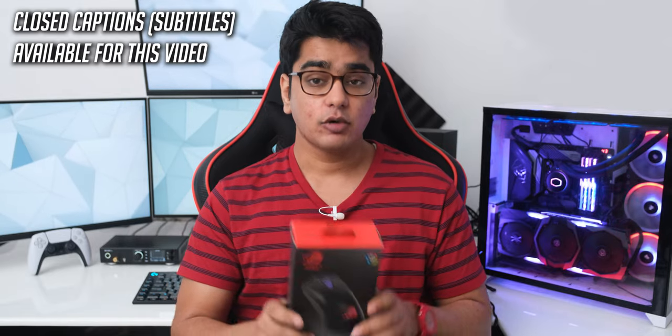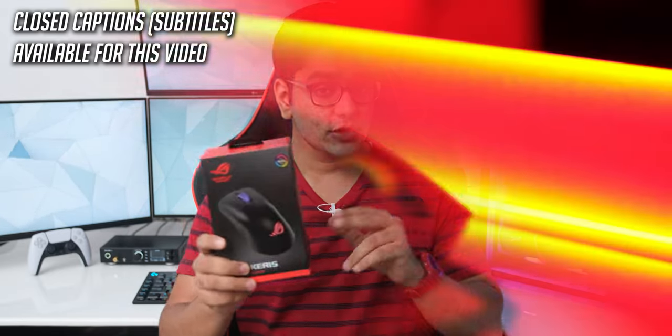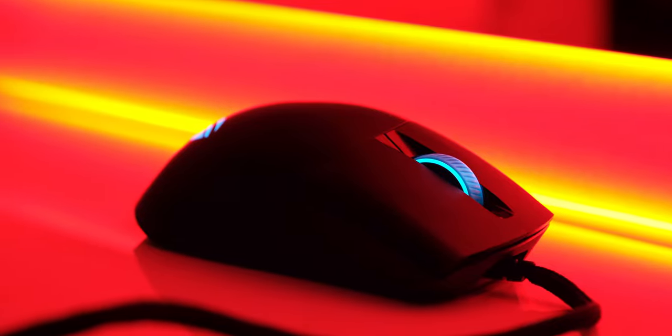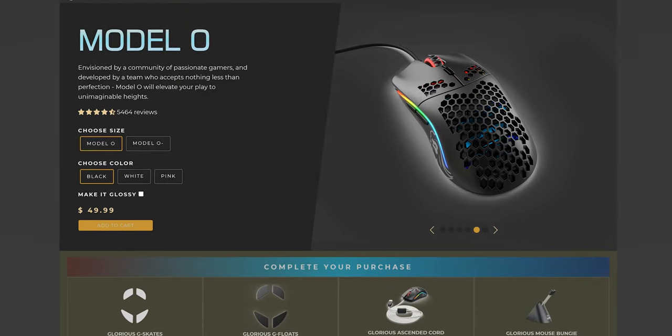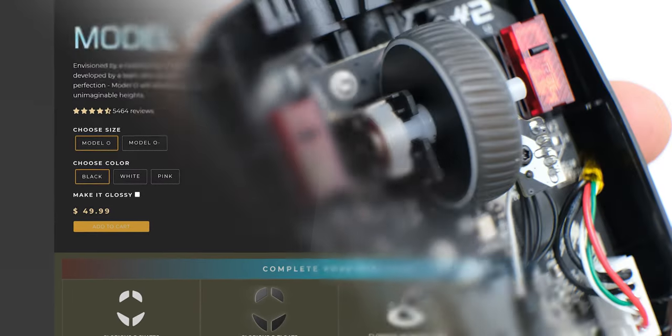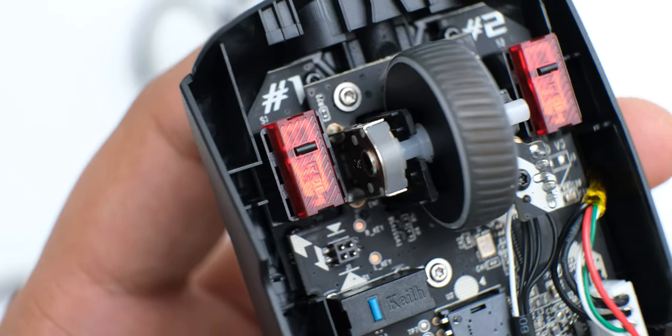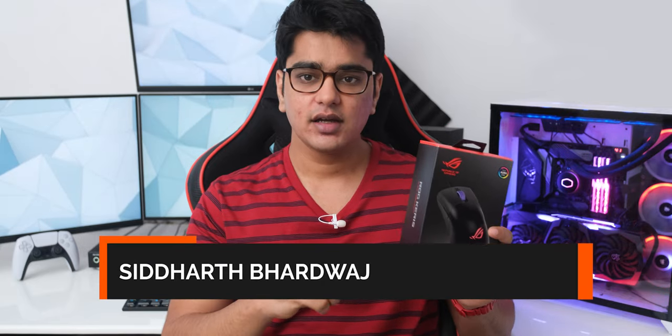Lightweight gaming mice have become all the rage these days, and now ASUS has joined the republic of cutting down weight with their new ROG Keres. Hey guys, I am Siddharth, and this is a 5000 Rs. mouse in India, which is around 65 US dollars, so let's see if this will be a good option for you or not.